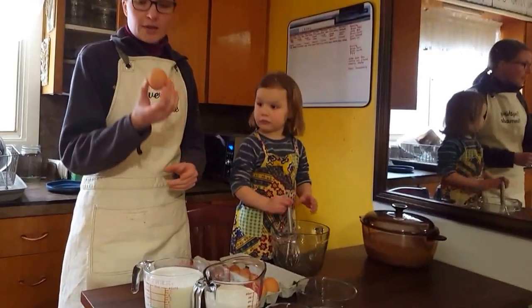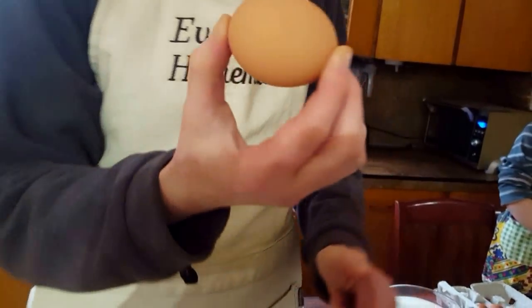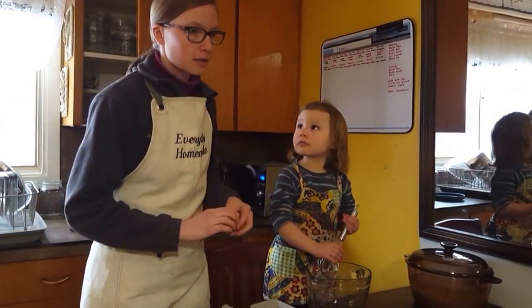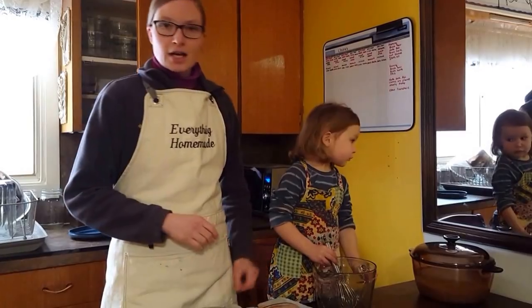This egg here has no cracks. If you take a look — if you have hairline fractures or cracks, please do not use the eggs. Salmonella again is real. Alright, let's get on with the rest.